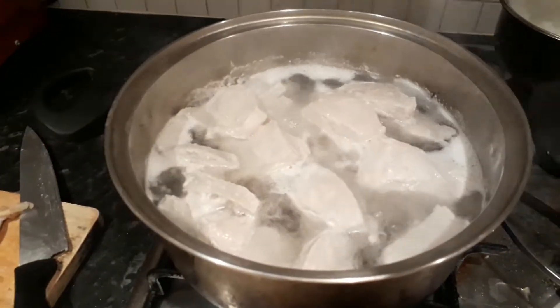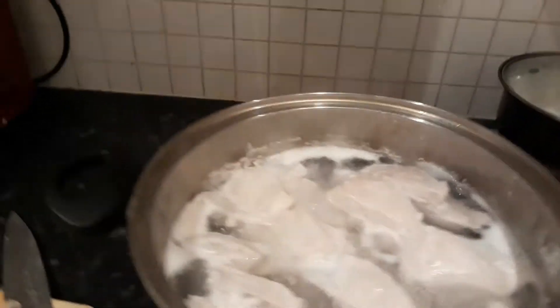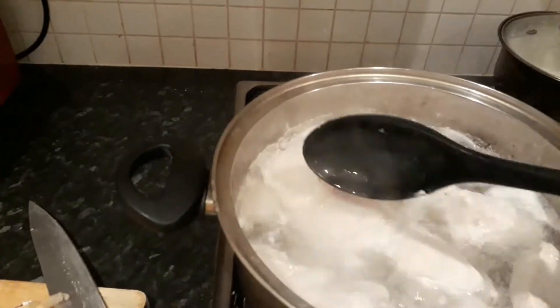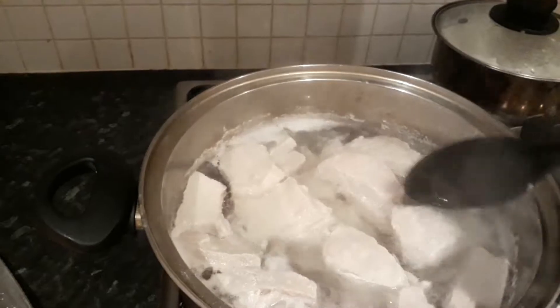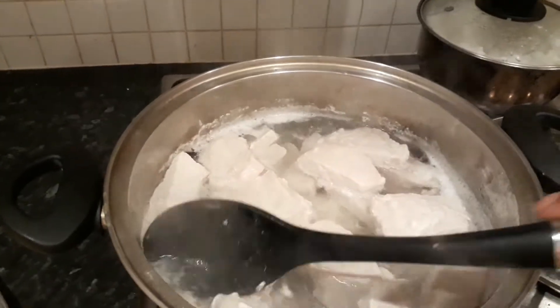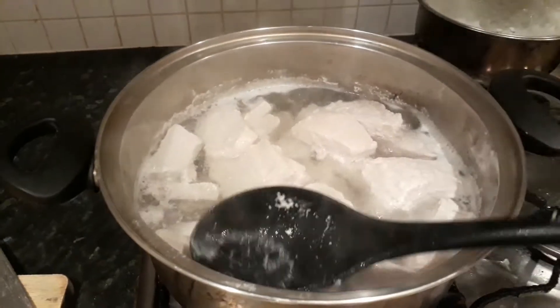Right now I'm going to boil the pork. I'm trying to put it to boiling point. I have to remove this.